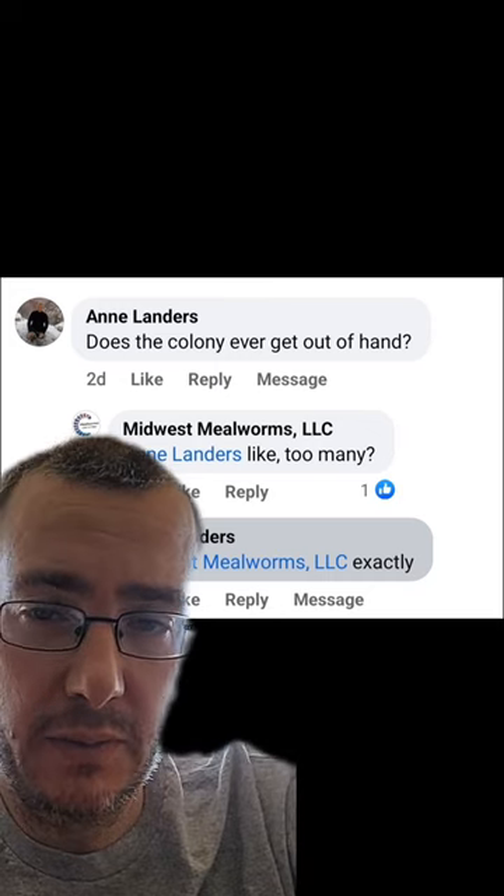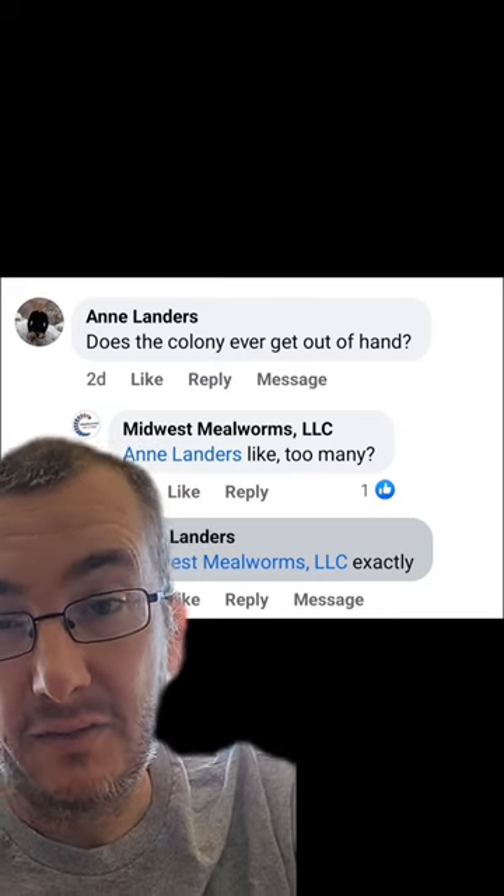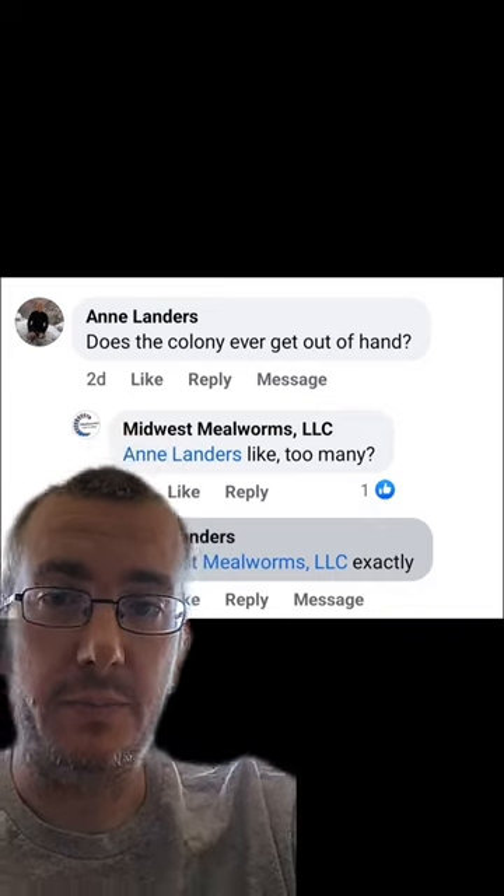Mealworm female beetles can lay approximately 500 eggs over the course of their life, give or take. So they are pretty efficient at expanding and growing from a colony size perspective.